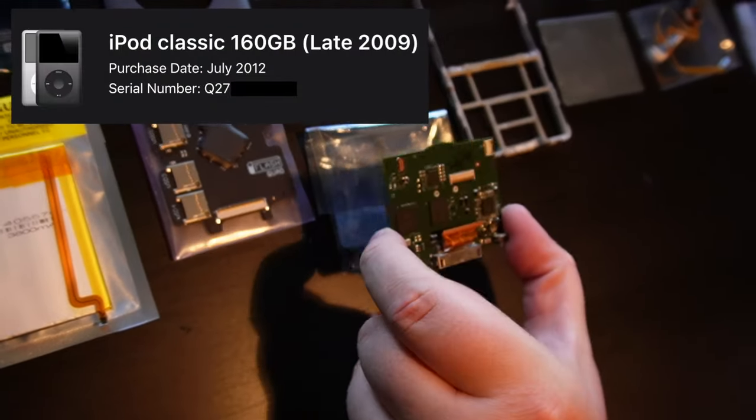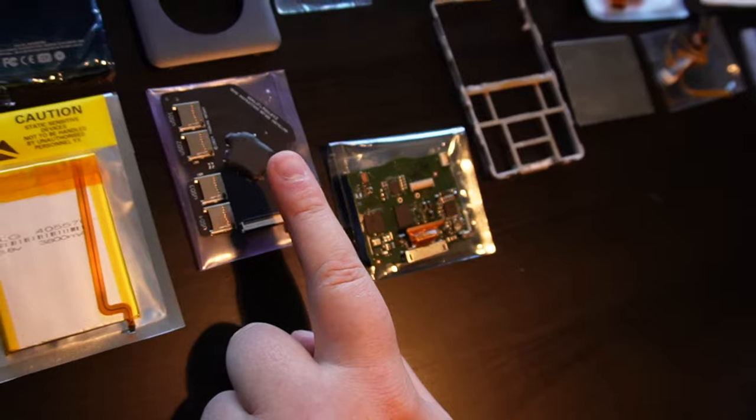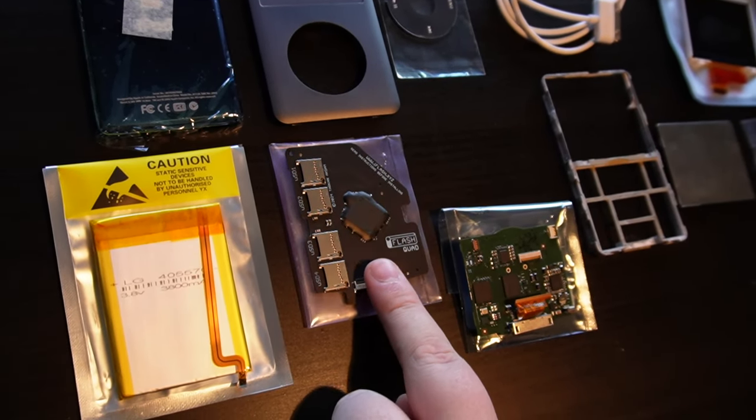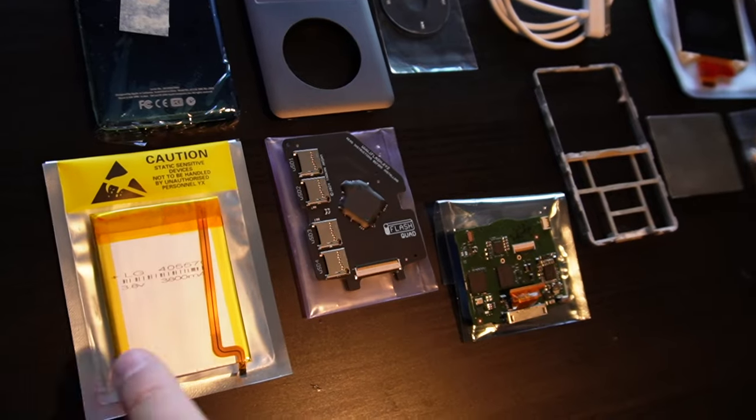And an iPod logic board — this is a seventh generation, it was 160 gigabytes. This is the iFlash Quad — we're going to replace the hard drive with this so we can use SD cards instead. And finally, we've got a big Chungus battery.